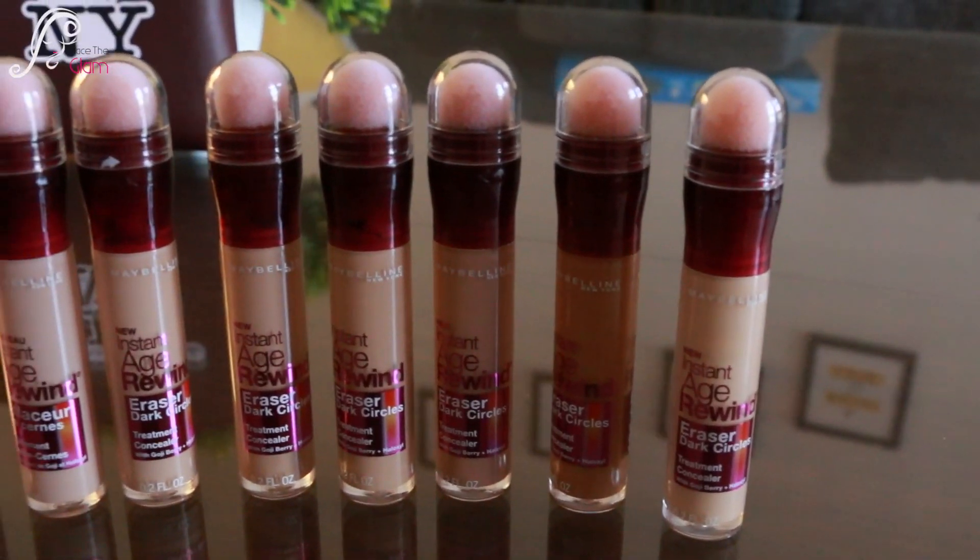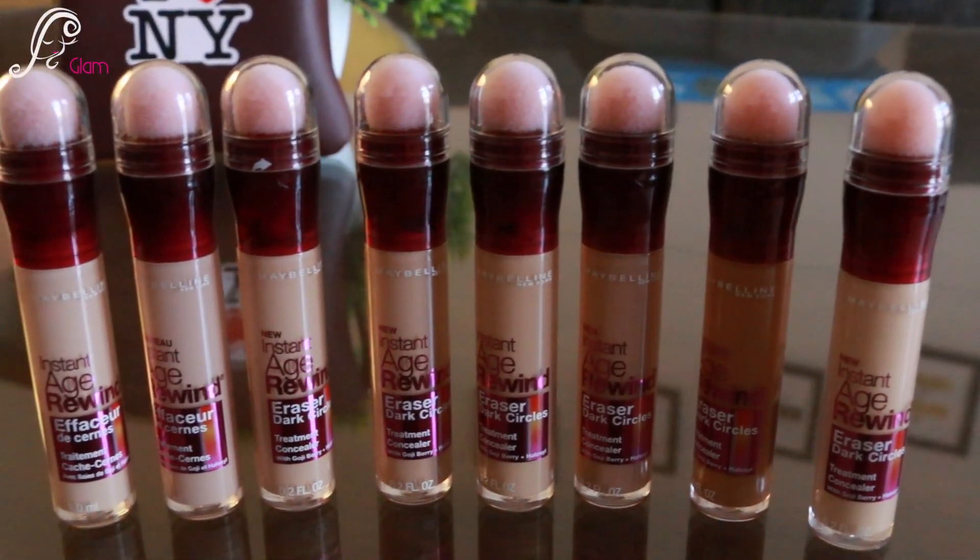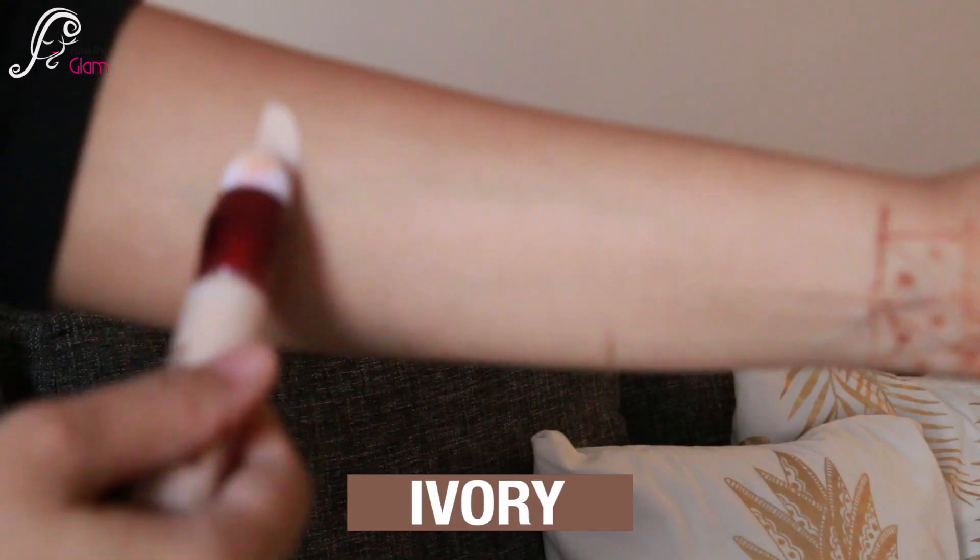Before going to the review, I'm just going to show you some swatches. Eight shades are available of this concealer in India, so let's go and see these swatches.